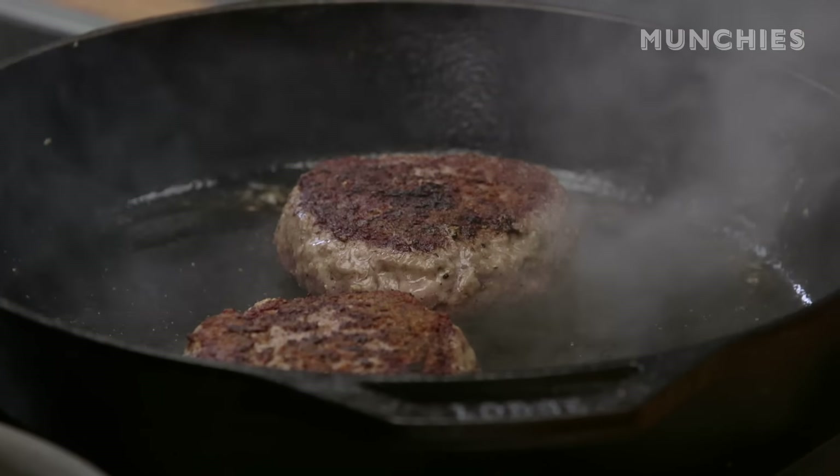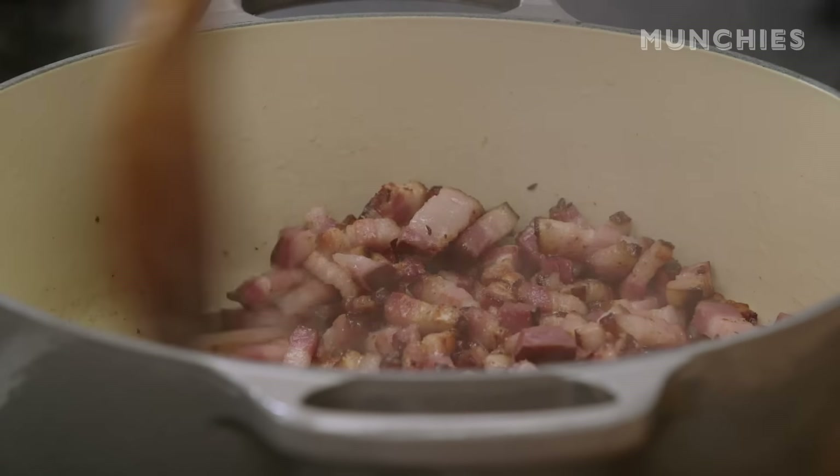My favorite burgers. I love Joe Jr., Apple Pan, Wendy's Baconator. Get the Wendy's Baconator — extra cheese, add onion and pickles. That's nice. Wendy's, send the check. Send the check, Wendy.